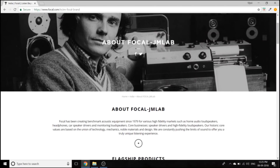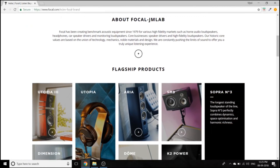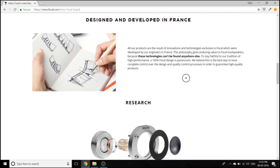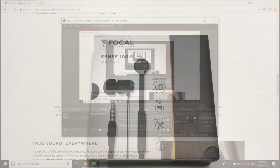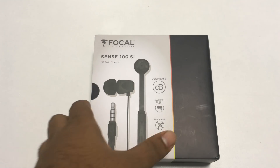Let's start with an introduction to Focal. Focal and JM Lab has been creating audio equipment since 1979 with their design and development centers in France. They are pioneers in producing high fidelity speakers for home, car speakers and monitoring speakers. They have been in India for a couple of years. The Sense 100 SI is their entry-level earbuds and claims to offer great sound quality, so we're going to test it out.